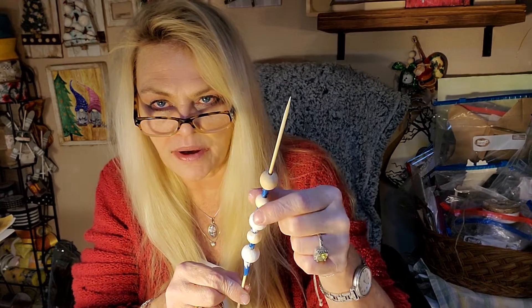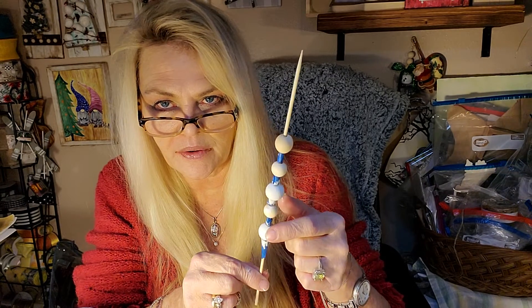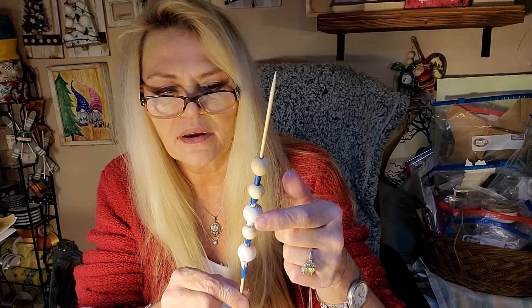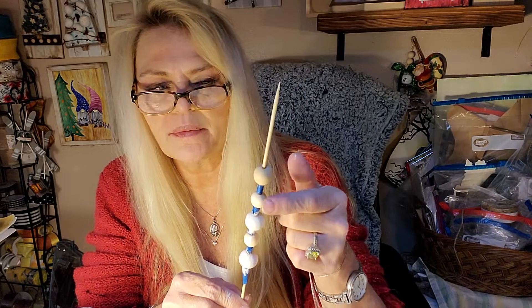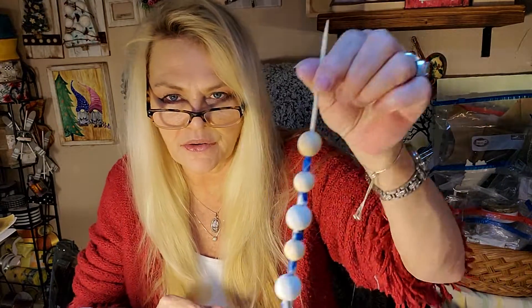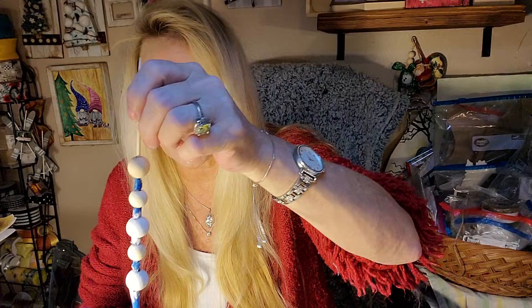I just put a little bit of painter's tape wrapped around so that this one isn't touching that one, and so on. I plan on doing white, black, white, black, white, and it's easy. Then you can just stick it in a bottle or someplace safe and let it dry — I'll probably use a blow dryer just to speed it up.